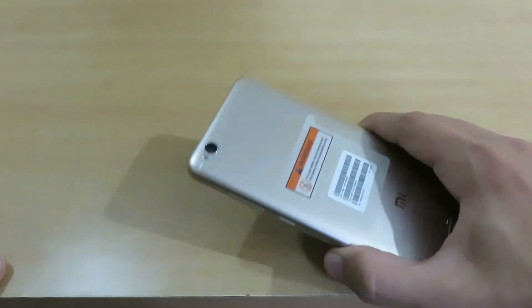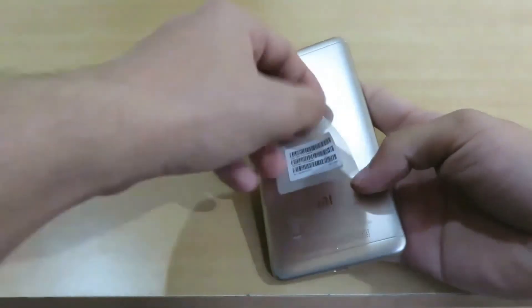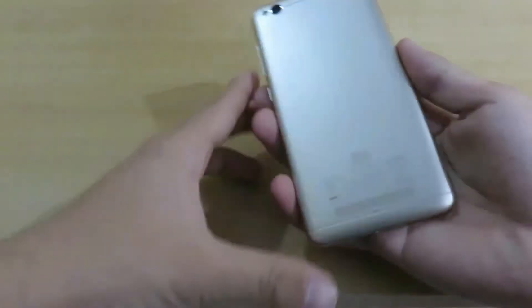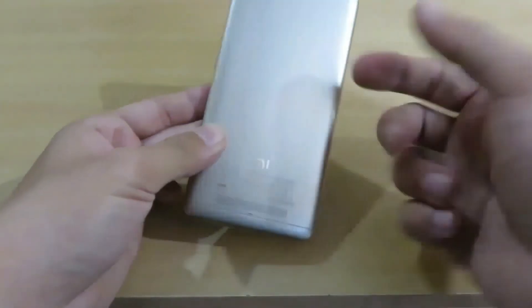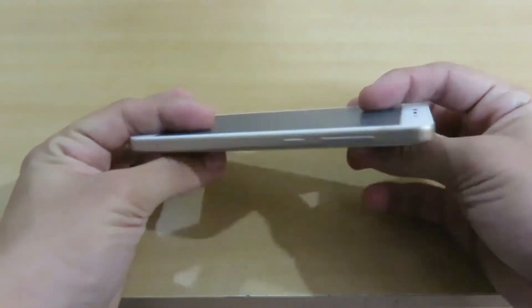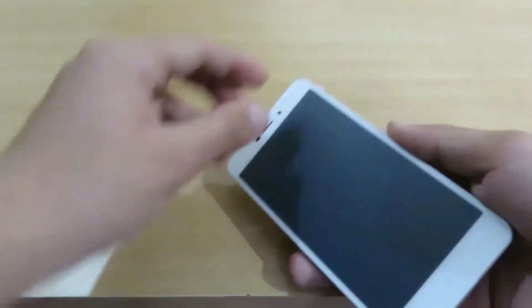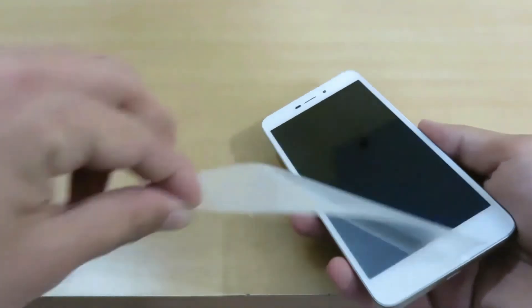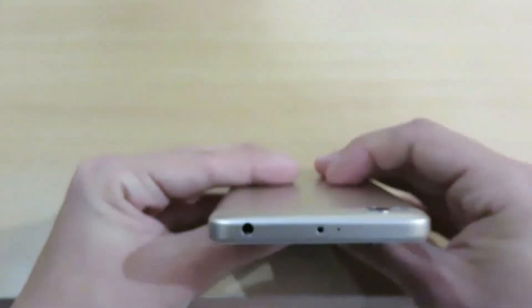Here is the device with me and on the back we are having some warnings. Let me peel it off so you can see the device clearly. Now you can see it clearly from the back side and it looks very promising. On the first screen of the device we are having another seal — let me peel it off.